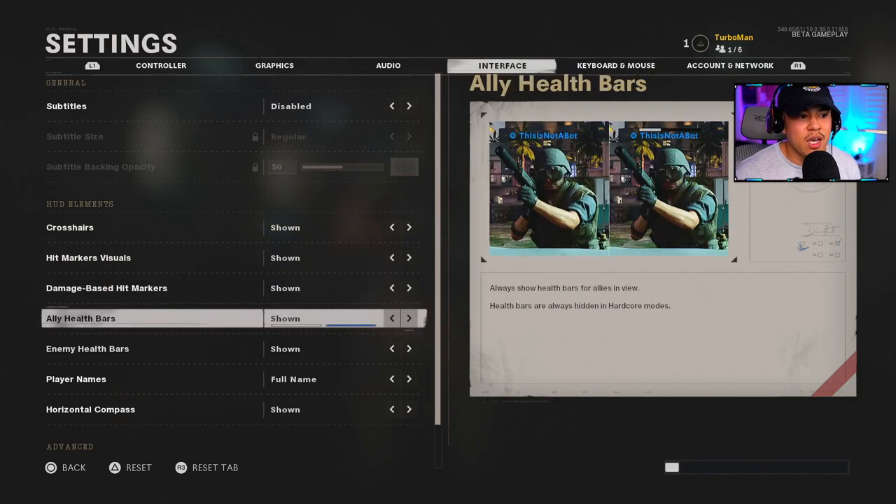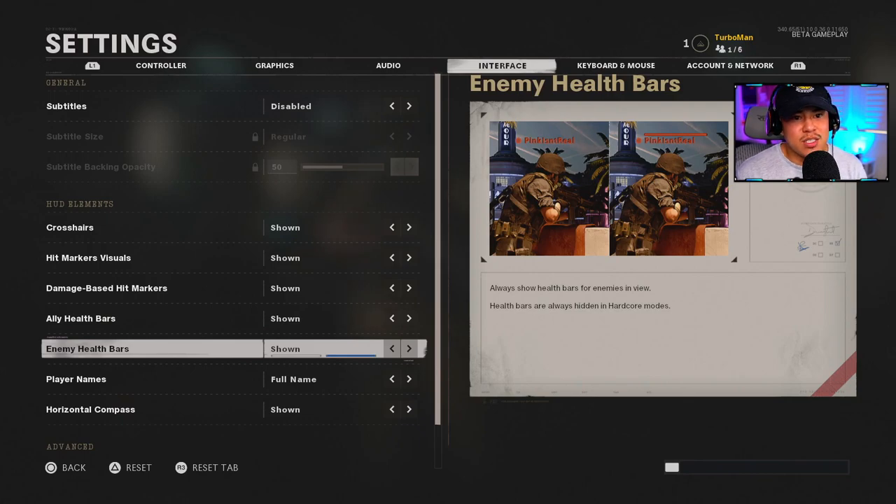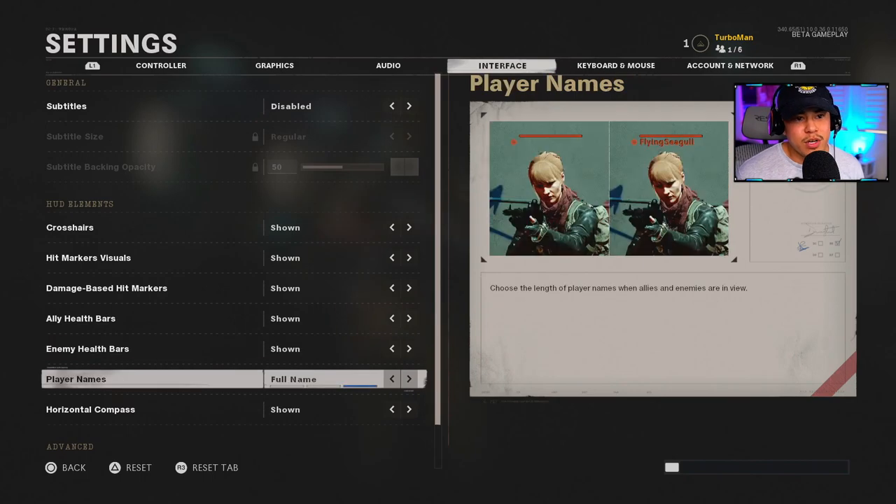Crosshairs you want shown. Hit Marker Visuals you want shown. Damage Based Hit Markers — yes. Ally Health Bars I have shown; if an ally is being shot at, especially by a suppressed enemy who isn't pinging on the mini map, their health bar dropping will direct me to that location. Enemy Health Bars I have on — if an enemy is at a distance and has literally one HP left, that's my cue to rush him because I know he's super weak and vulnerable.